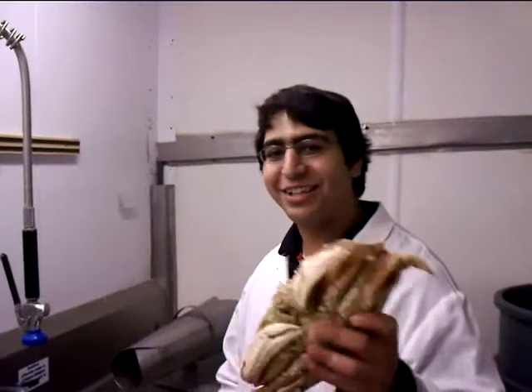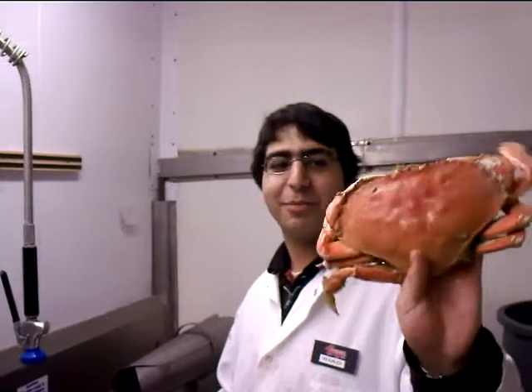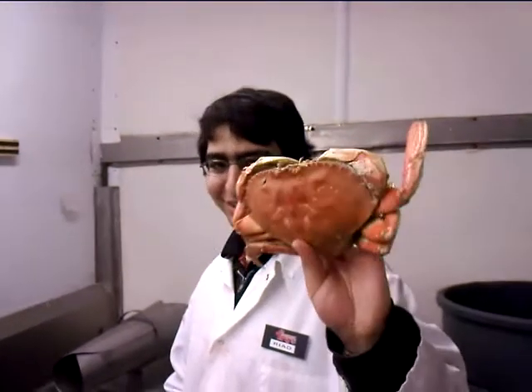Hey guys, today I'm going to teach you how to clean the Dungeness Crab. This is a Dungeness Crab, by the way, if you don't know what a Dungeness Crab is.